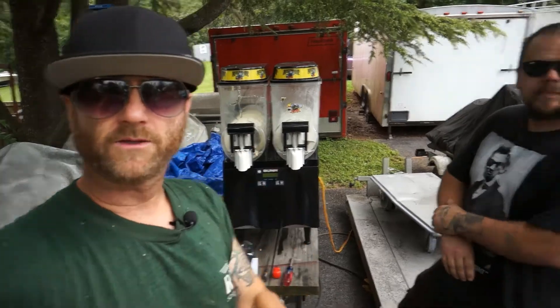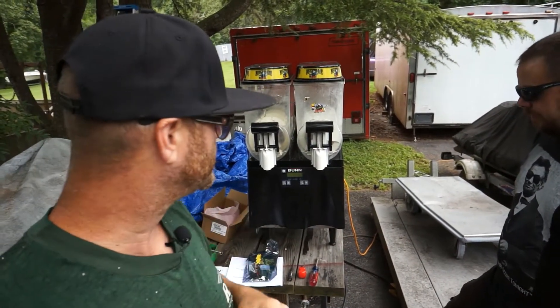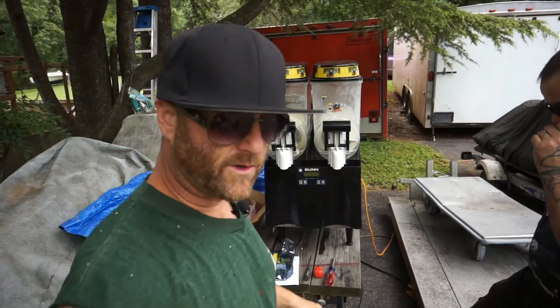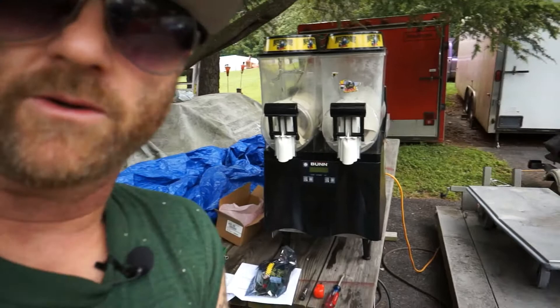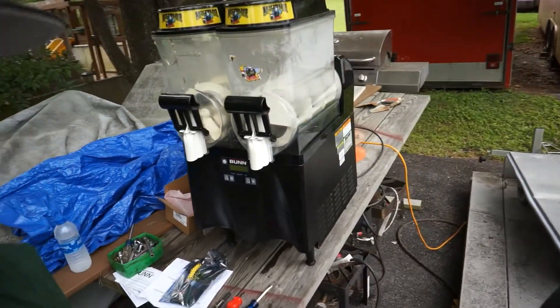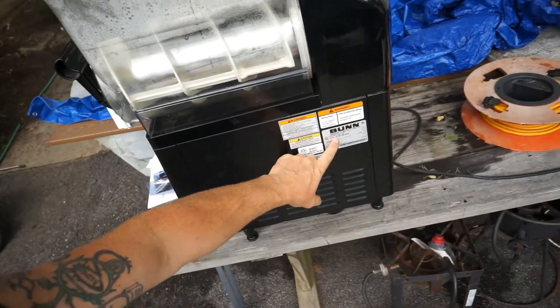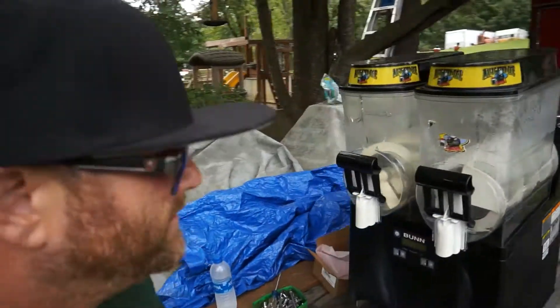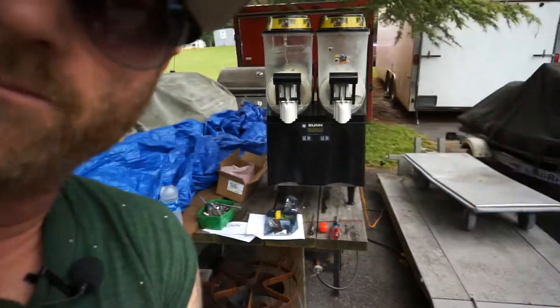Hey guys, Keith here, Two Guys How To. There's good old June. We're getting ready to fix something else as usual. Today we're working on a Bun slurpee machine — or frozen drink machine. The model is the Ultra 2, which is an older model but still a good one.